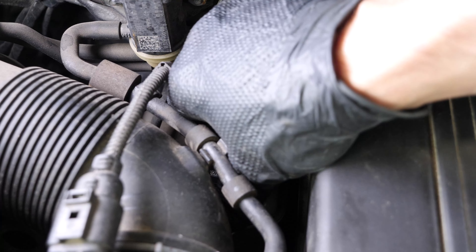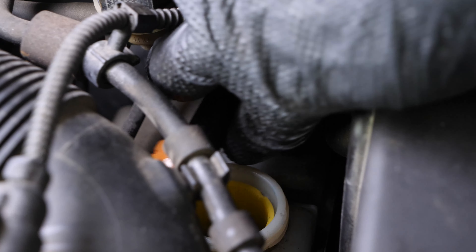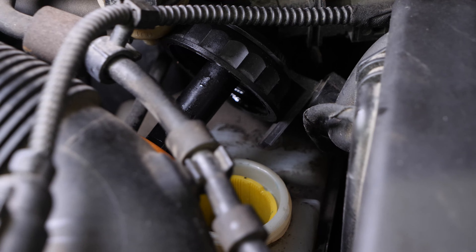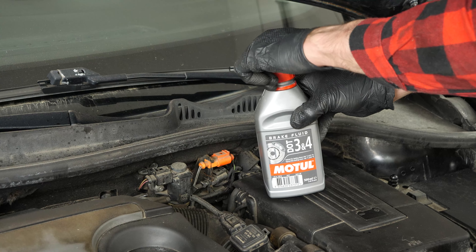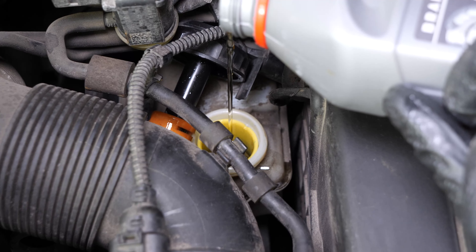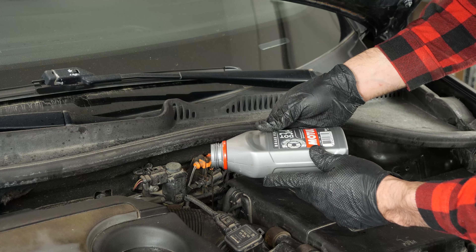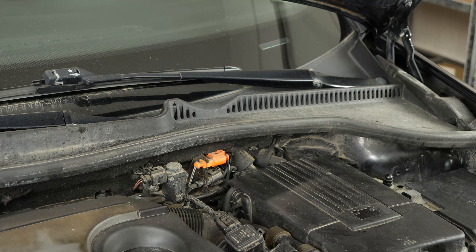The brake fluid tank also contains level indicators. When the level goes down, this leads to wear and tear on the brake pads. Wear is compensated for by the pistons, which move further out, thus increasing the brake circuit. This allows it to include more fluid and, as a result, there's a reduction in the brake fluid level. If the level is below the maximum, correct it by adding liquid.